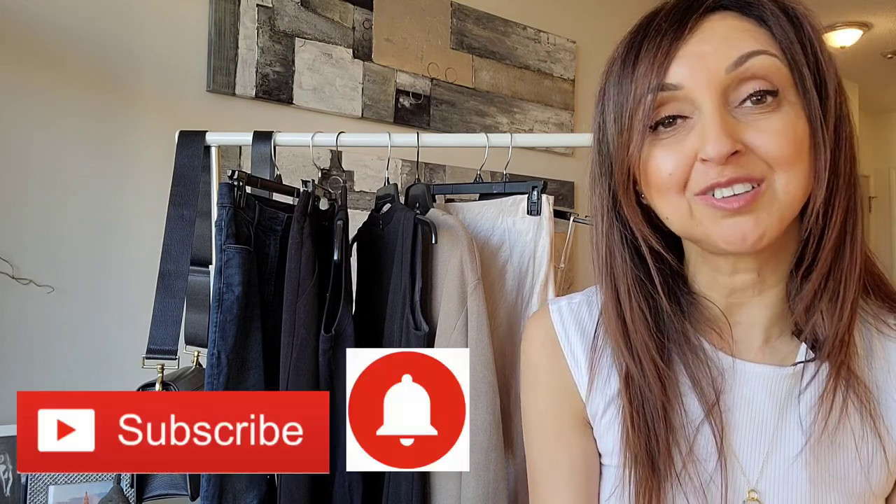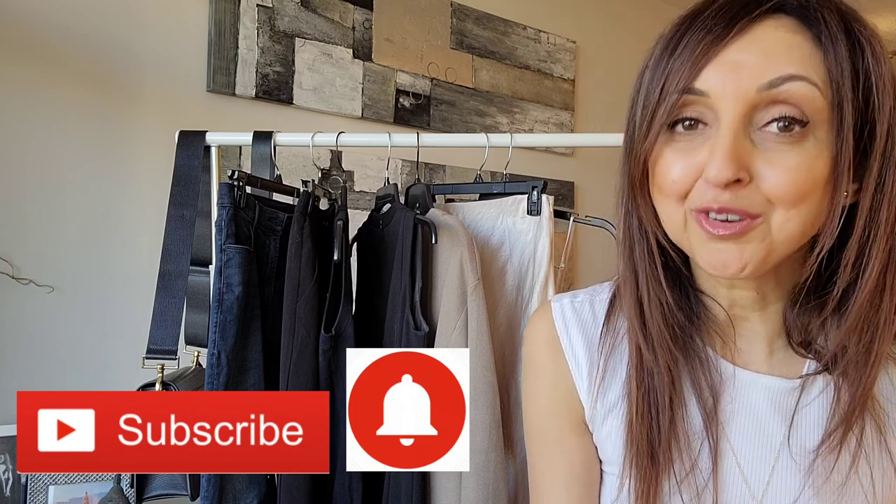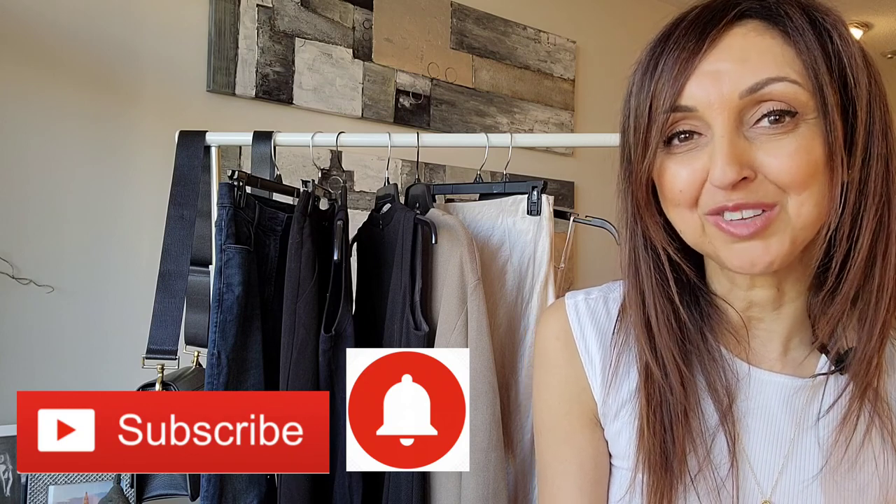I hope that you enjoyed the style inspiration on how to style a long cardigan. Please let me know in the comments below if you had a favorite look and how you plan to style a long cardigan. If you did enjoy the video, I would really appreciate it if you would give it a thumbs up and please consider sharing it. I would also ask if you would kindly consider subscribing to my channel and hitting the notification bell. You can also find me on Instagram at ZabinCitySophisticate. Thank you so much for joining me and have a great day.